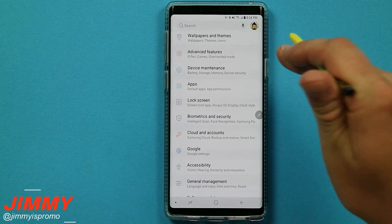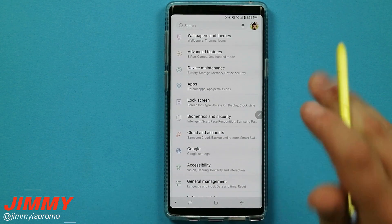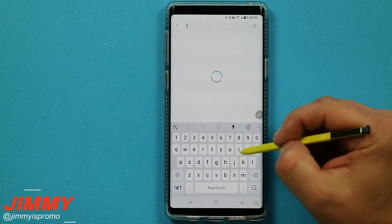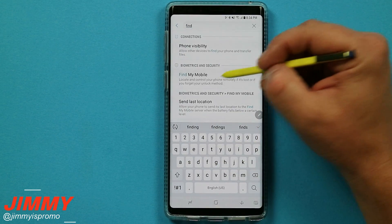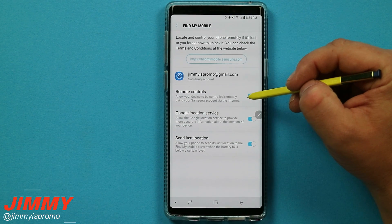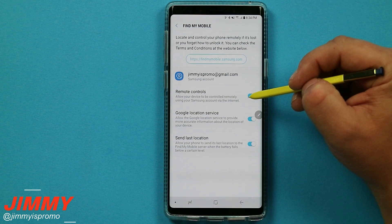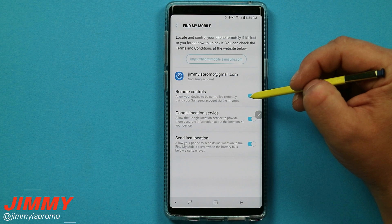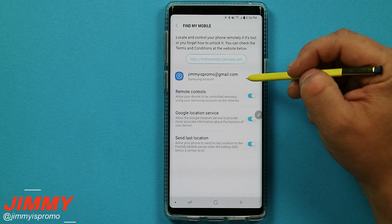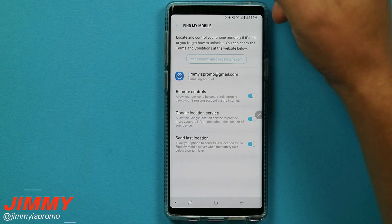If you get locked out of your phone — maybe you set a direction lock and forgot it — make sure you have a Samsung account on your phone and that Find My Mobile is turned on. That way you can go to Find My Mobile and use the remote controls to unlock your device. You can remotely access your phone by logging into your Samsung account on a computer or tablet, and your email and password serve as credentials enough.